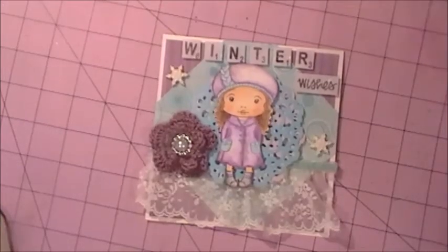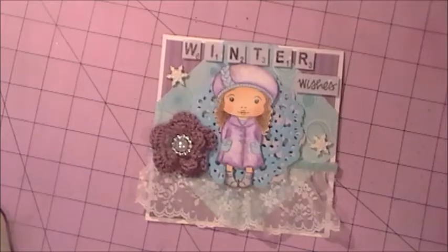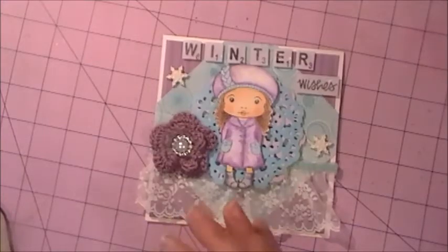Hi ladies, welcome to another video with Leslie. Today I'm here to show you my design team entry for the Not Too Shabby Shop design team, and I am super excited with how this turned out.